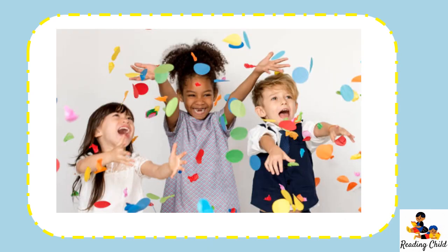Well done boys and girls. You read so many words. Well done. And that is all for our lesson today. We do not have any activities because our brain was working so hard, so we are going to relax. Well done. High five to you. Woohoo!